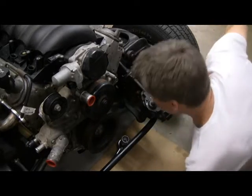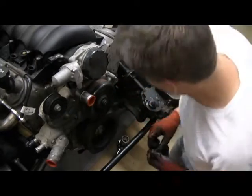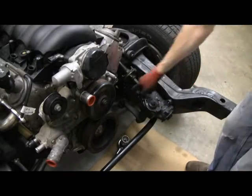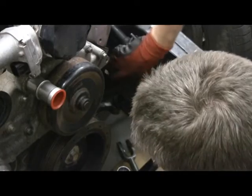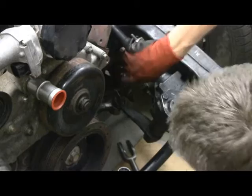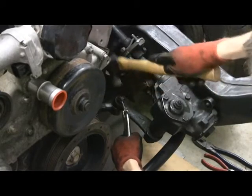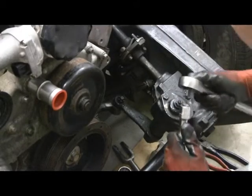Alright, so that's the nut and the huge lock washer. I'm just going to throw this back on here just to keep track of it. And now we'll take the castle nut out — we're going to remove the cotter pin on the castle nut. There we go. Then get the castle nut off.